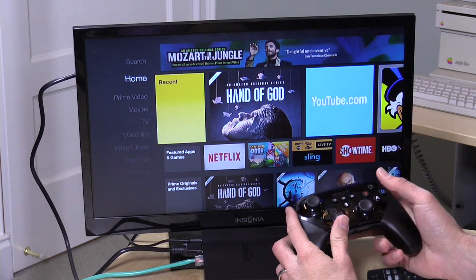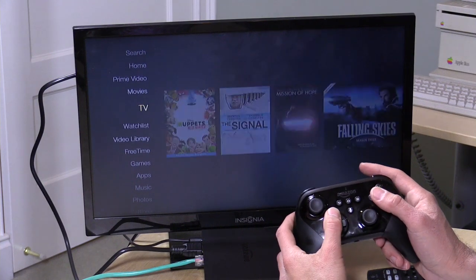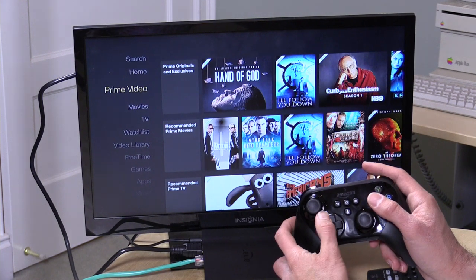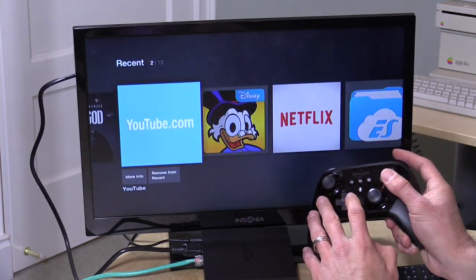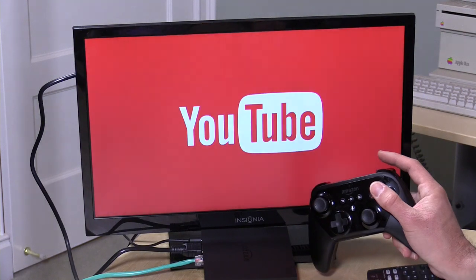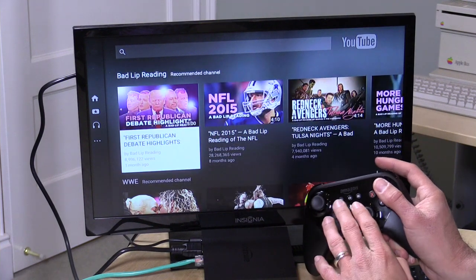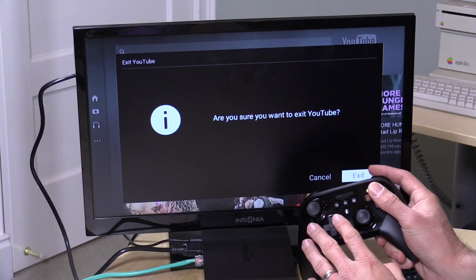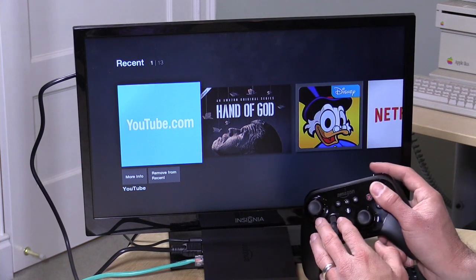The interface on the new Fire TV is pretty much the same as the last version — it's very Amazon-centric. A lot of what you scroll through initially are movies, TV, and Prime Video content from Amazon's store. Netflix is there as a native app. The YouTube app is not quite a native app — it's actually a web interface using the YouTube Leanback interface. It feels close to a real app, but it's not native, again because Google and Amazon are feuding. You can watch YouTube on here, but it won't be as good as on an Android TV device.